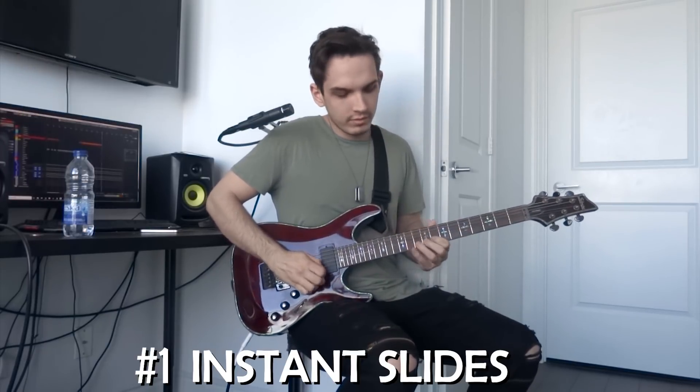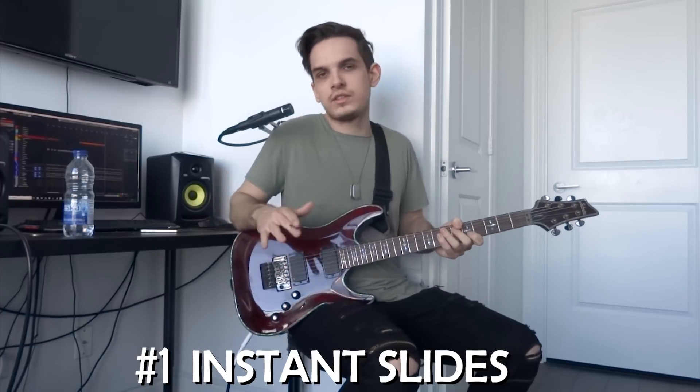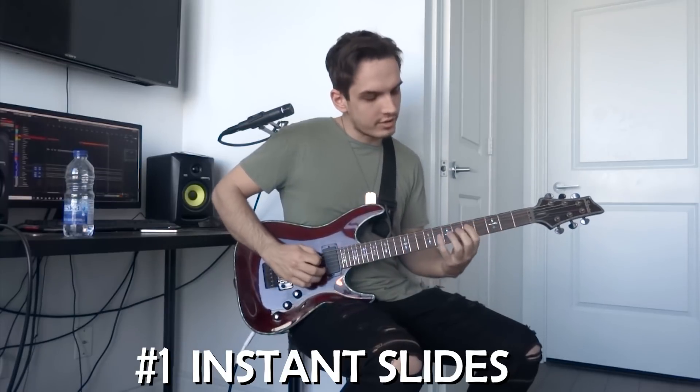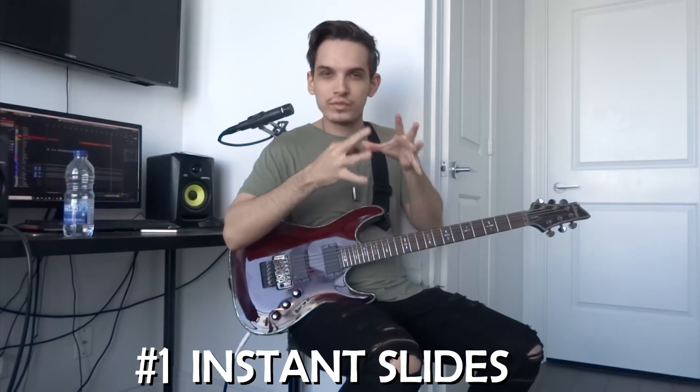We're doing this. Let me put it in context — let me actually play something. So here we go. You know our basic minor scale, right? I'm just going to go up it and add in these instant slides. It's going to add a lot of cool flavor to it.